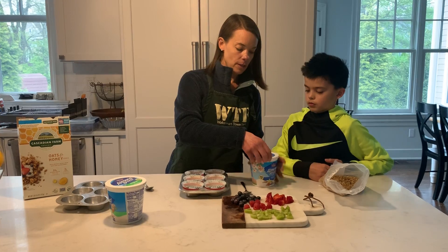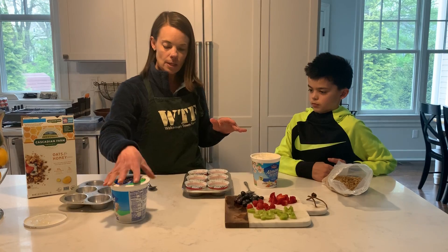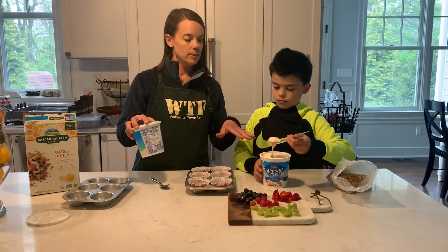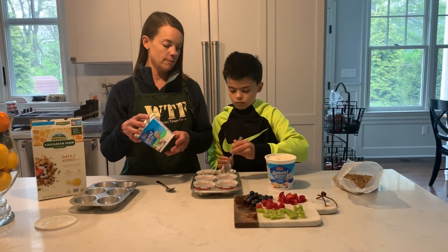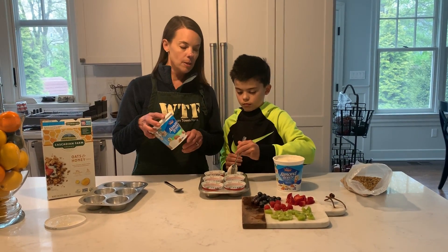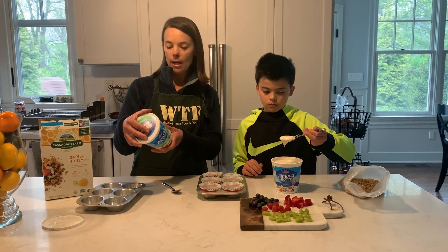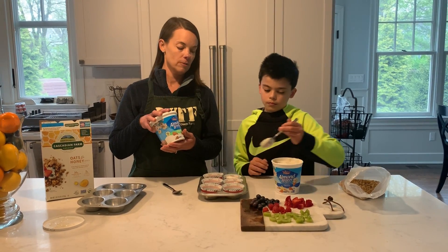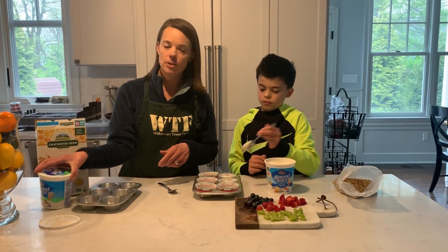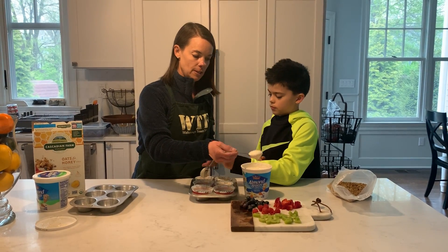Then we need yogurt. I'm using a vanilla yogurt, but when I use yogurt like this I add a little bit of plain yogurt and mix it in with the vanilla yogurt, because the vanilla yogurt has 13 grams of sugar per serving and the plain only has one gram per serving. So if you mix a little bit in, it cuts down on the sugar.